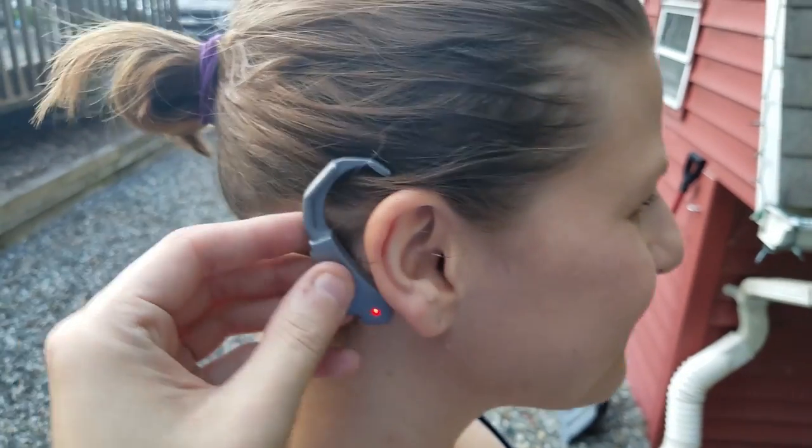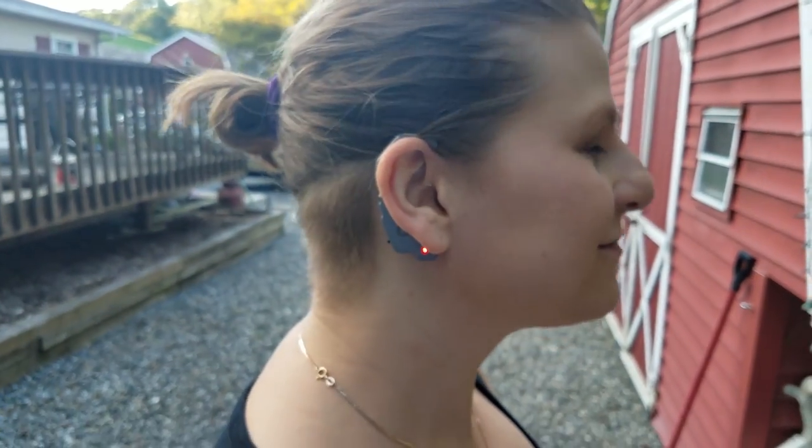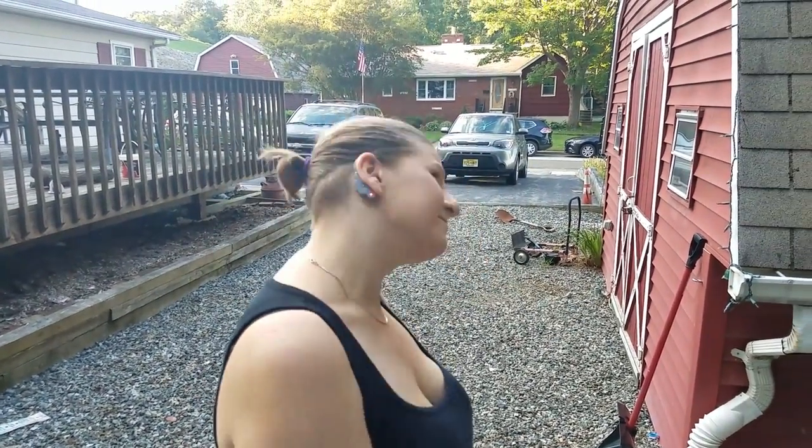Just in case I have unusually big ears, I also wanted to demonstrate that it does fit on my lovely assistant. I asked her to shake it off, and as you can see, it stayed on pretty securely. Your mileage may vary.